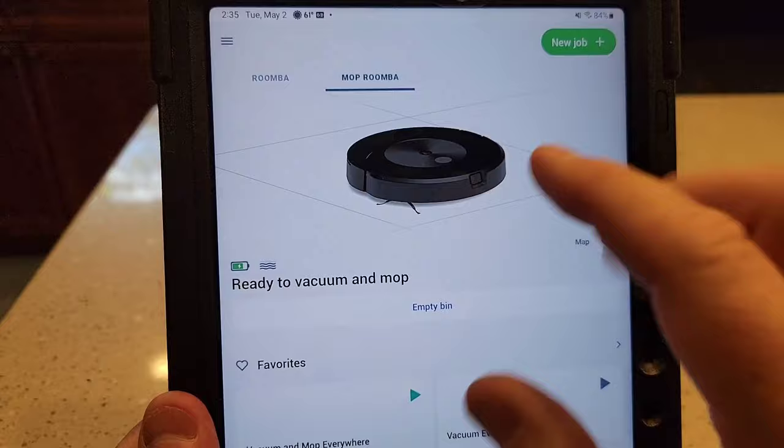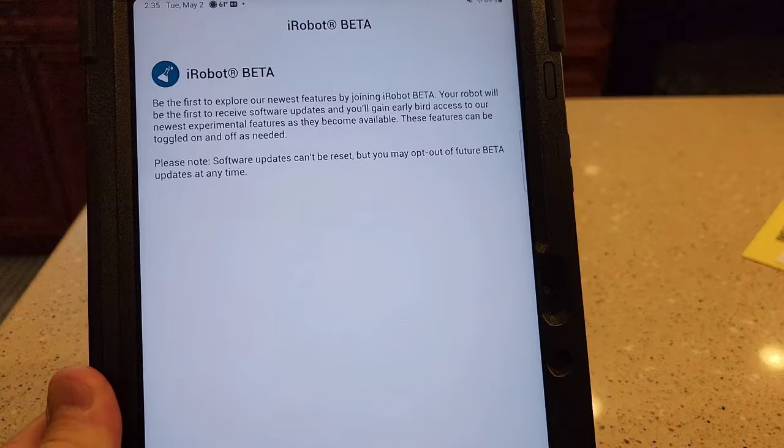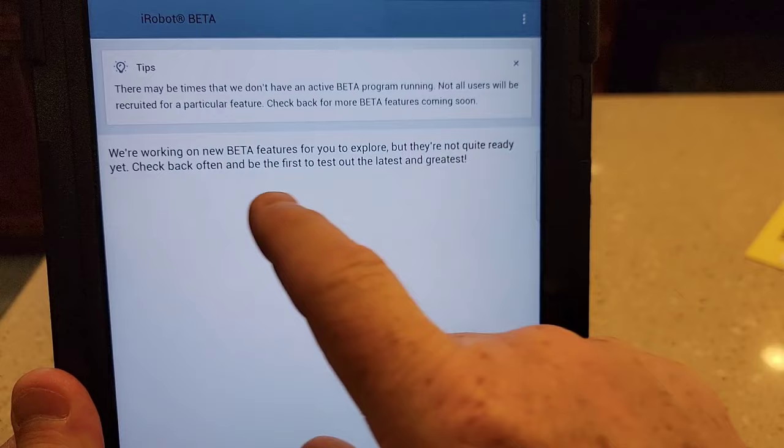I've got the app, and apparently we've got to get into the beta. So we've got to click on the robot beta and join beta. It says we're working on new beta features for you to explore, but you're not quite ready. Check back often and be the first to test out the latest.